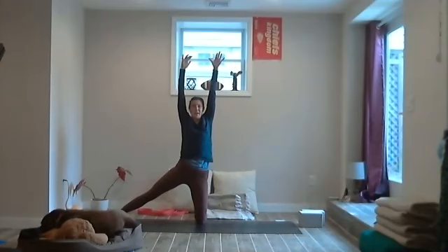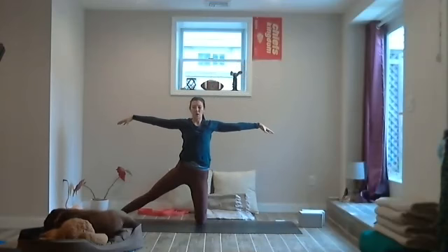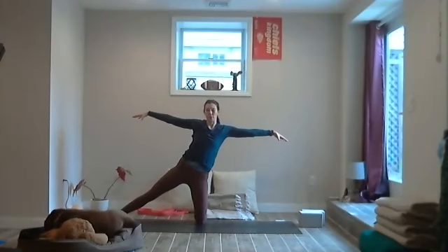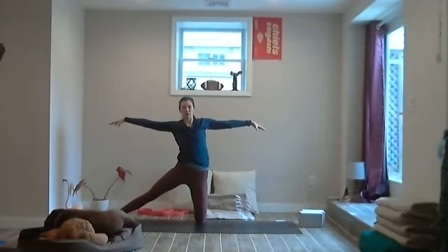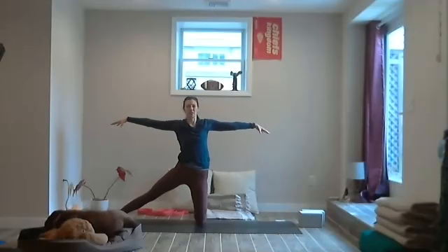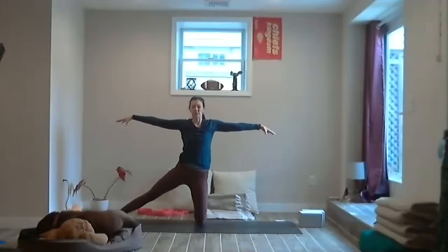Find those Spanish moss arms — arms out, hands kind of draping. Maybe rock towards the right and to the left, bringing some movement into the hip socket again. Maybe close the eyes, just feel yourself moving through space. Be the witness and see yourself moving through space.